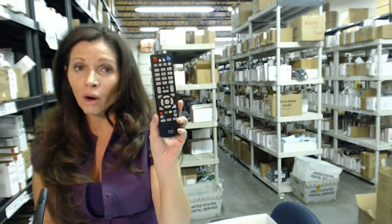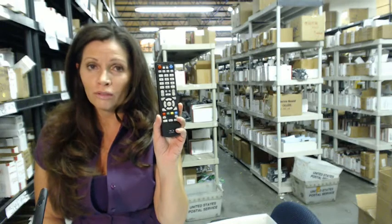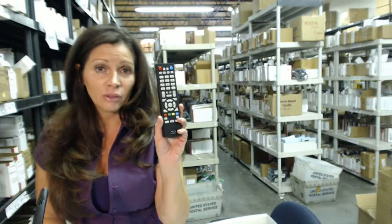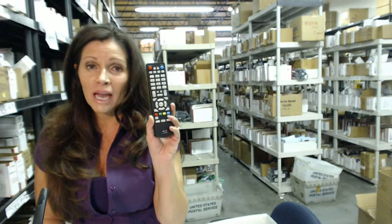The great thing about our remote controls is that they're brand new. They're not used or refurbished, and they're not universal, which means there's no codes to program in. All you do is put in the batteries, and you're ready to go.